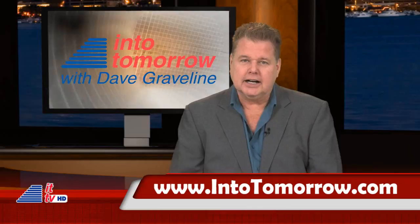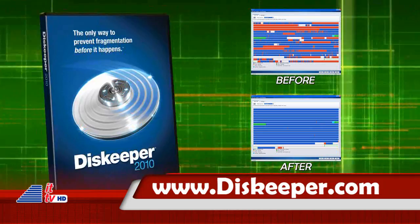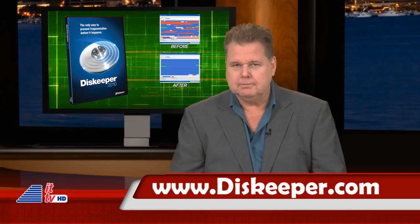Thanks, Rob. More info, of course, at intotomorrow.com. This ITTV update is brought to you in part by DiskKeeper 2010 Performance Software — the only product available today that actually prevents up to 85% of fragmentation before it happens, utilizing a revolutionary technology called IntelliWrite. Get it at diskkeeper.com.